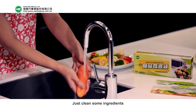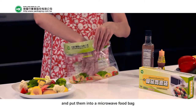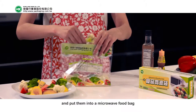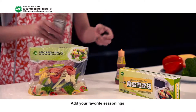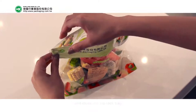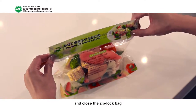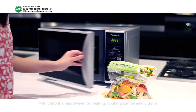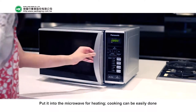Just clean some ingredients and put them into a microwave food bag. Add your favorite seasonings, close the ziploc bag, and put it into the microwave for heating. Cooking can be easily done.